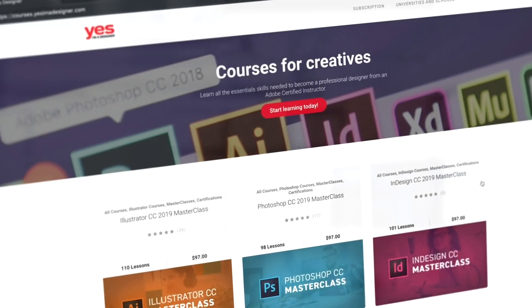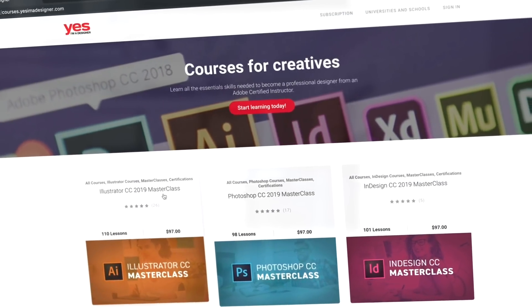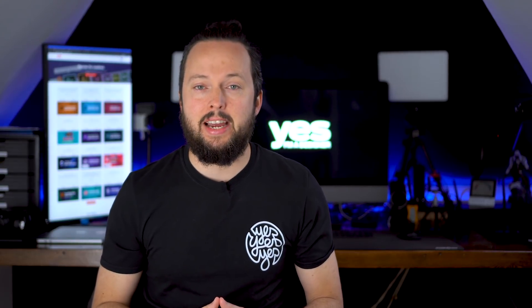As always, if you like the way I explain things and you want to learn more from me, make sure to check out our training platform where you can access over 200 hours of premium courses on tools like Illustrator. Use the link in the description below to start your membership now with a three-day free trial.